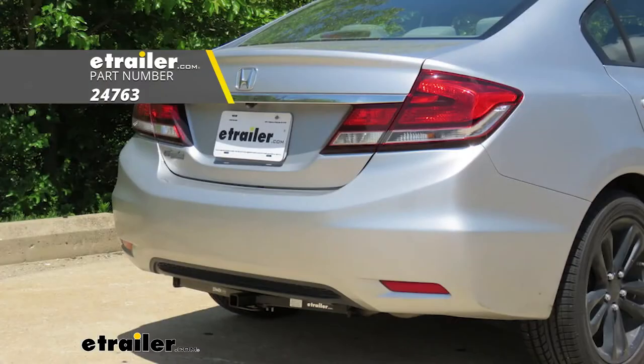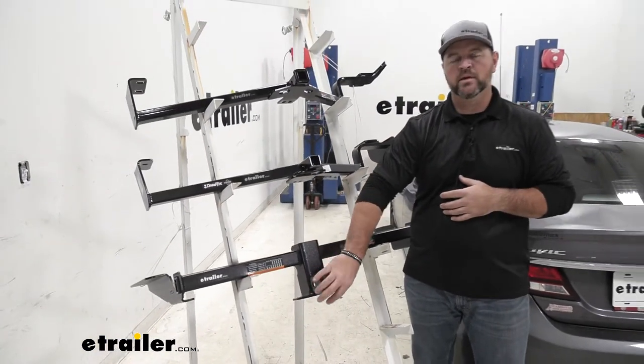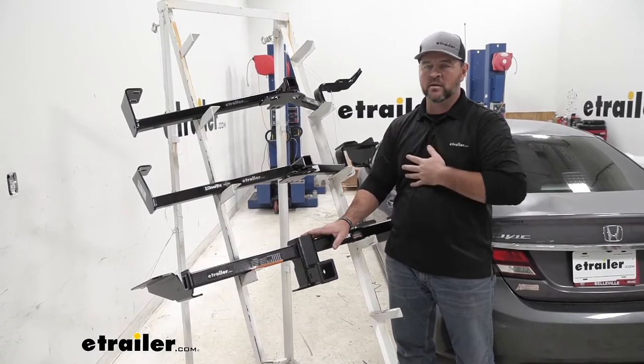These two, you're going to see the cross tubes when they're on the vehicle. The Eco Hitch cross tube is going to be hidden up behind the bumper fascia, so the only thing we're going to see is going to be our receiver tube. So aesthetically, it's going to maintain a much better look on the back of the vehicle than the other two — again, in my opinion.